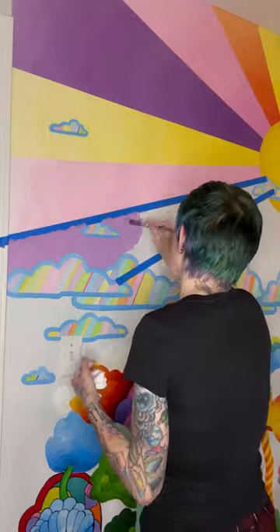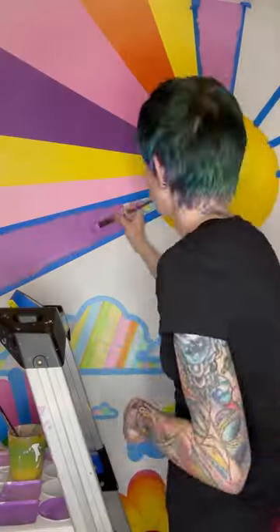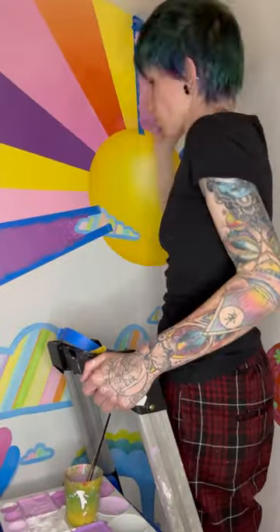The last two sunrays you see here are not going to stay those colors, because I hate them — I'm going to get new colors. But the good news is I think I'm almost done with my mural, and I'm already planning my next one. Okay, bye.